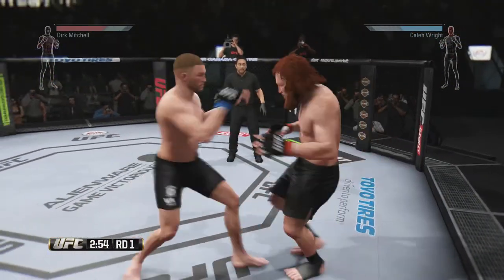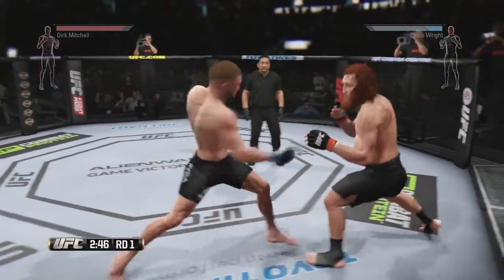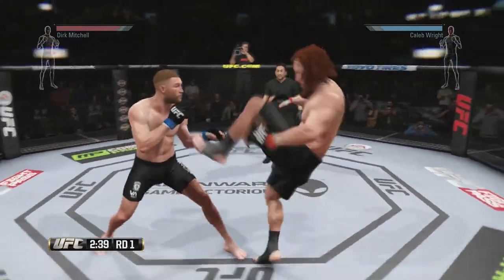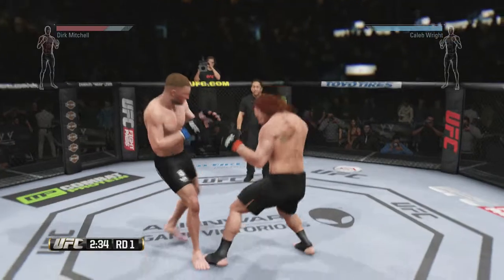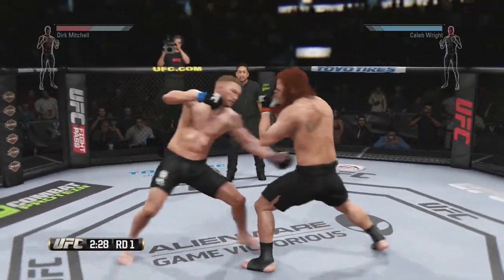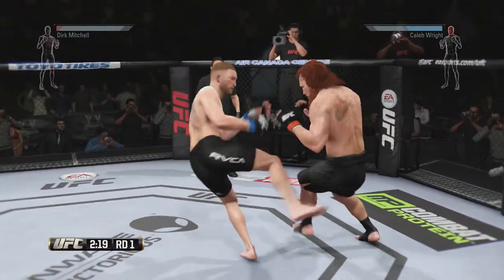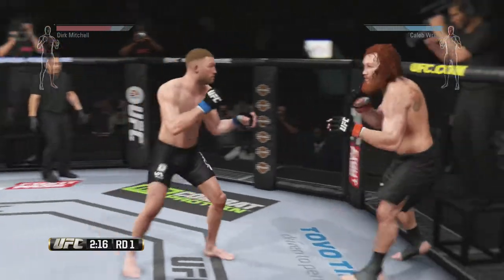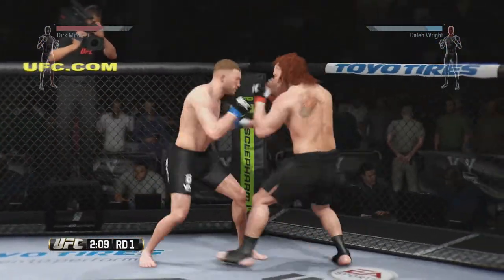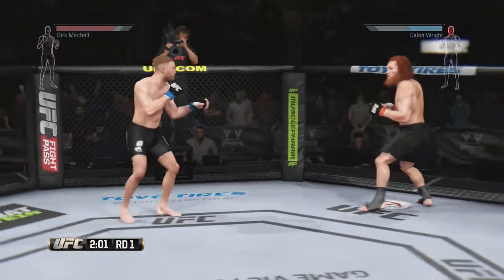Nice jab. He gets some torque on that hook. Dollar Bill gets nailed by that head kick. Flying knee attempt. Perfect technique. Huge head kick, and he is punishing his opponent. Nice Superman punch. Outstanding combination. Flying knee!